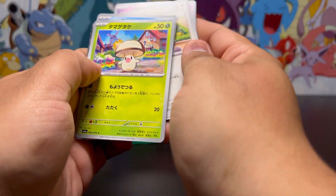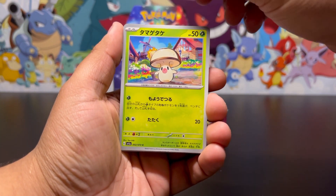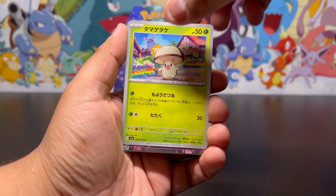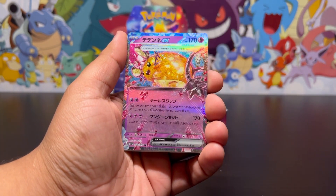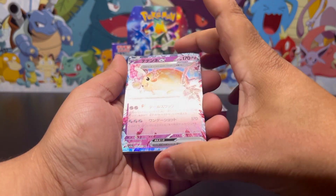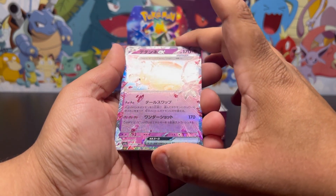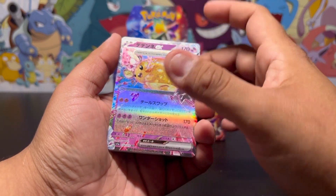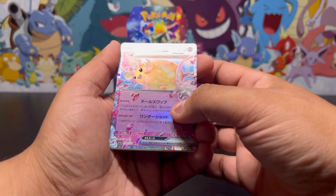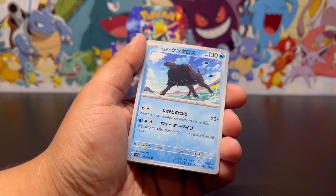I see something back there — okay, what is that? All right, let's see what it is. Is that — that's just a regular — oh, we got the Dachsbun EX! Let's go! Is that Terastallized? I think that's a Terastallized Dachsbun EX. It's definitely a textured card — a very nice looking card. I'll take that!